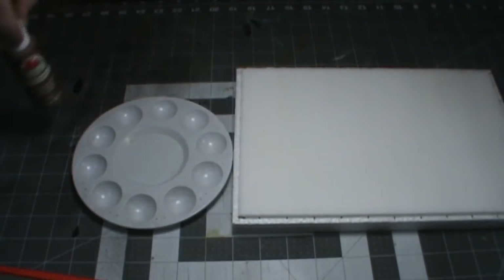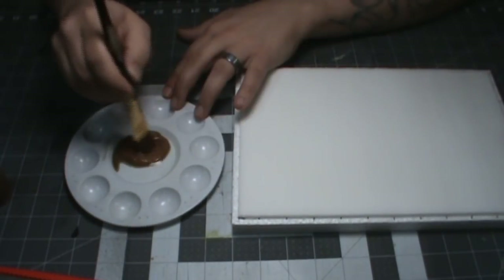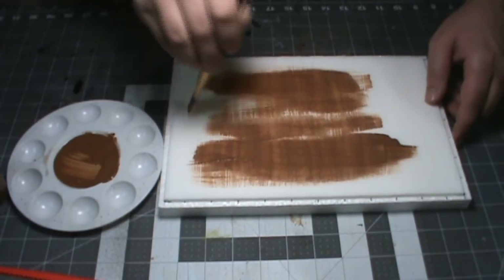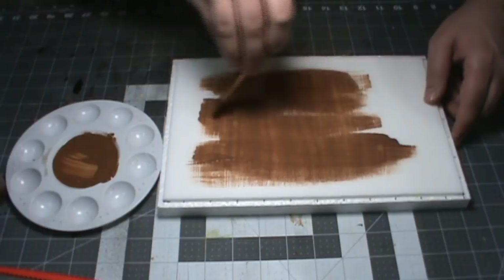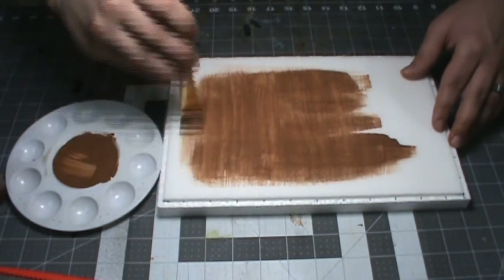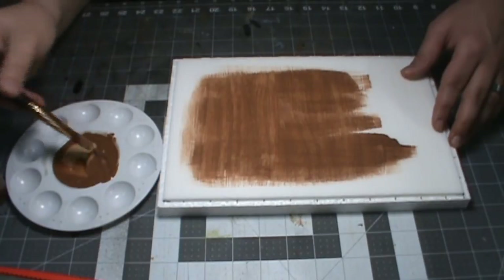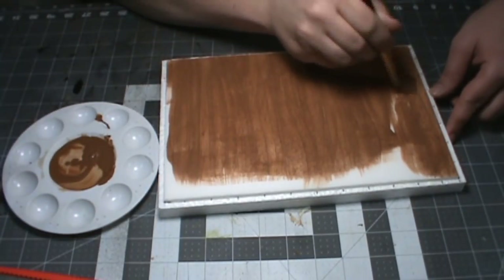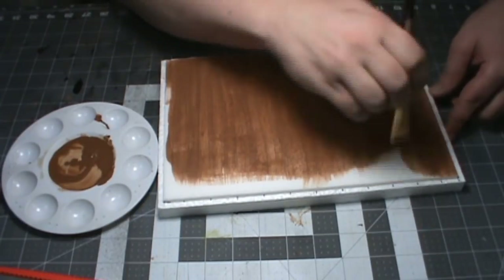Now we'll paint it up. You could pre-prime this with a paint and Mod Podge mix if you wanted to, but I found that tends to warp this foam. I use nutmeg here, but you can really use whatever color you like. Thin it out just a little bit — you can use tap water, alcohol, or a professional paint thinner, not paint stripper, that's different. Whatever you want, just thin it out some.